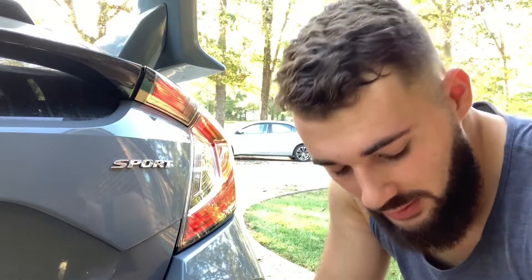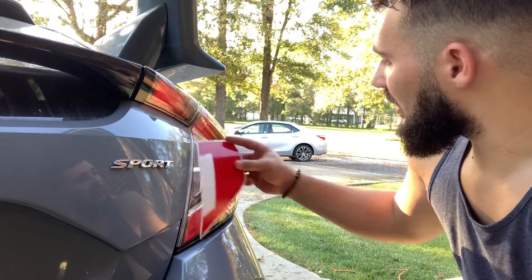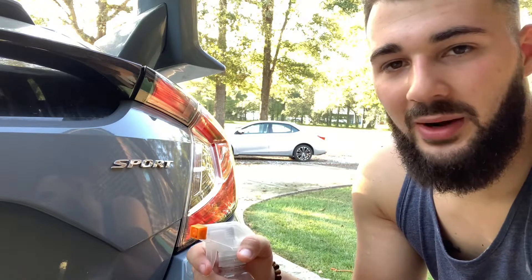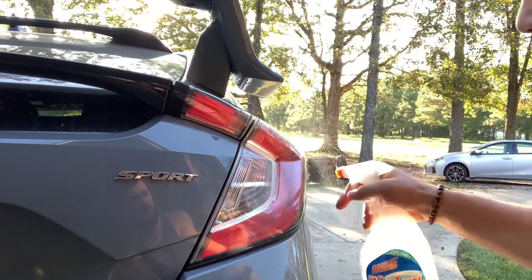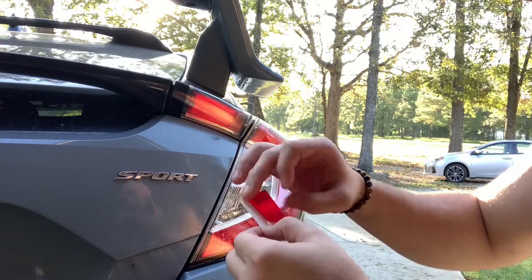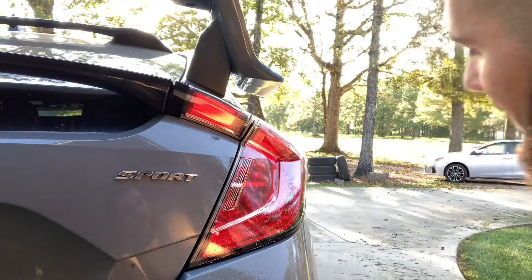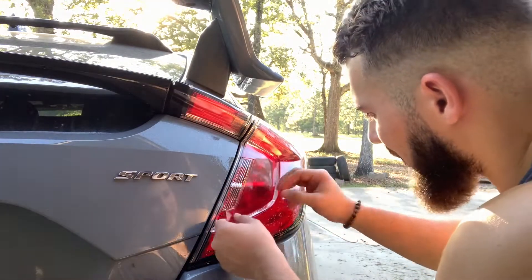From what I understand I may not even need the heat gun, but I guess it depends on how it lays out. We'll go ahead and use the soapy water again — I'll get a better angle so we can see how it goes. We're going to start by peeling the vinyl off and place it like such. The purpose of the soapy water is that you can move it around freely until you lock it into place — that's why you squeegee the water out.